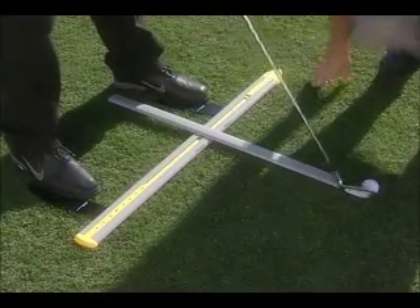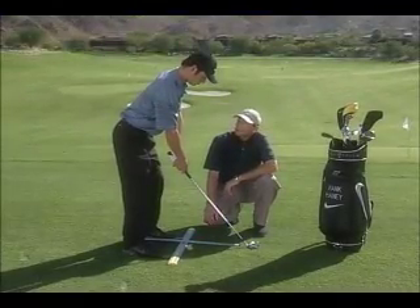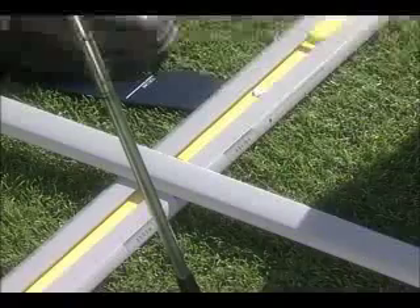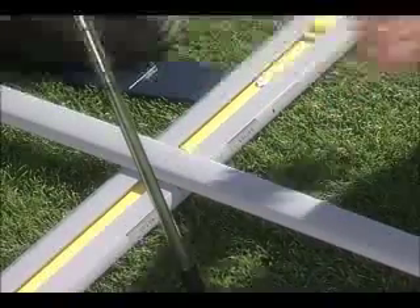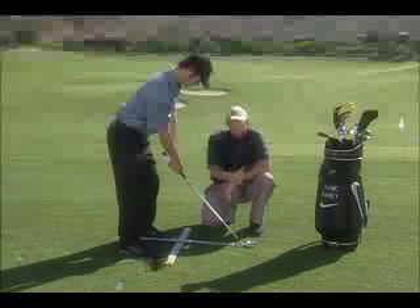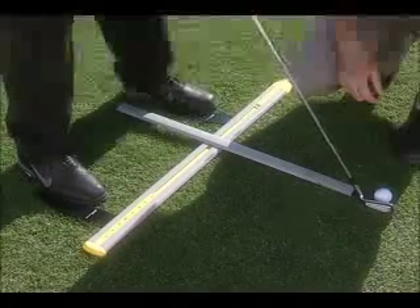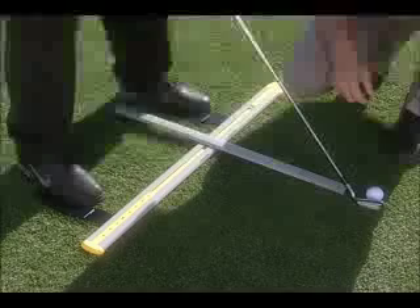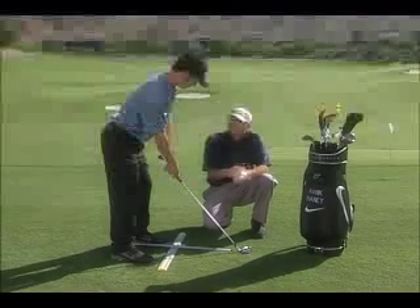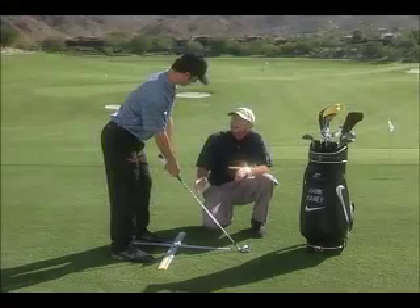The last thing is ball position. The StanceMinder is set up here to practice with a five iron — you can practice with any club, but it's designed around three clubs as starting points: the driver, the five iron, and the wedge, with all other clubs fitting in between. Ball position is very important because when you swing the club you swing it on an arc, from inside to straight and back to inside. If the ball is too far back you contact it too early and push right; too far forward you contact it too late and pull left. The StanceMinder helps you find a consistent, correct ball position.